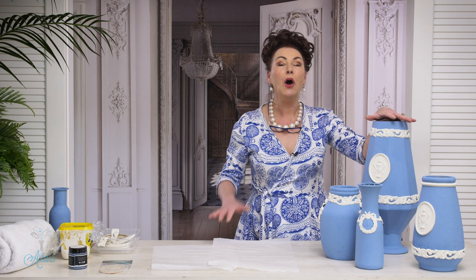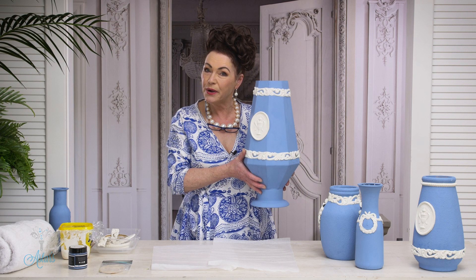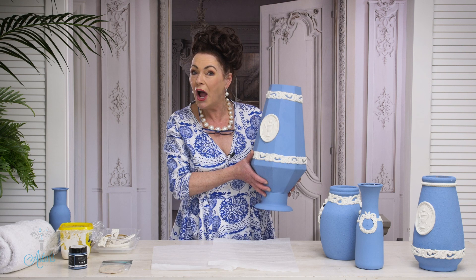Jasper Ware by Aster — or some people call it Wedgwood. I've given you a whole heap of historical information to have a read about because I think it's just fabulous. Jasper Ware or Wedgwood has just celebrated their 250th birthday, and I think it's time we had these vases back in vogue.